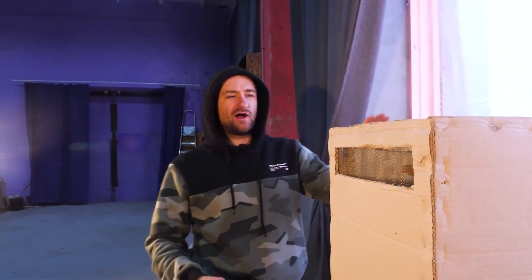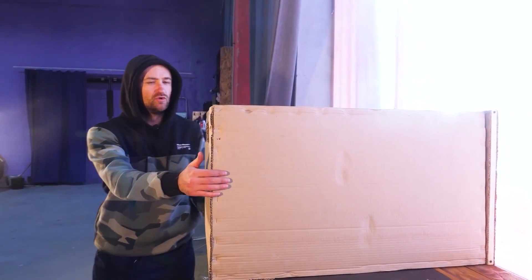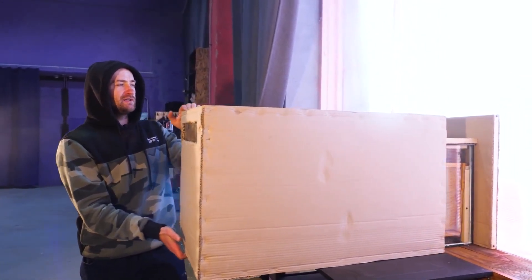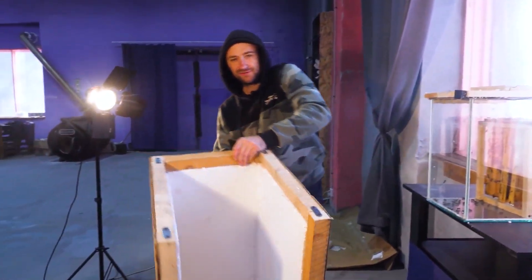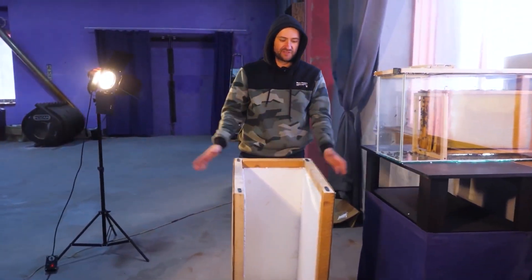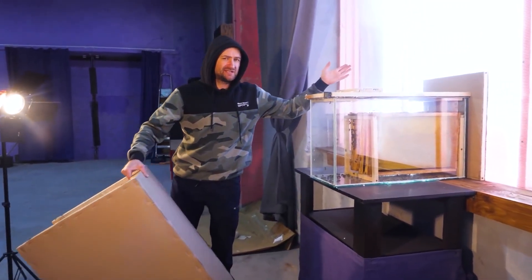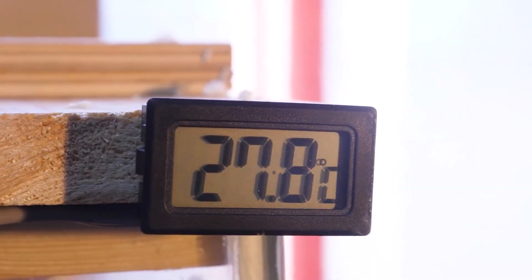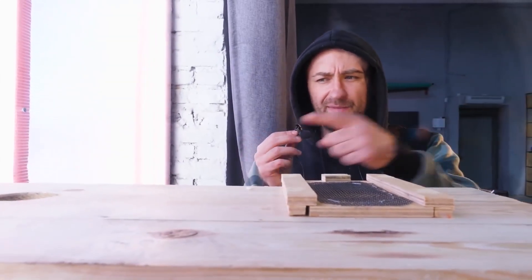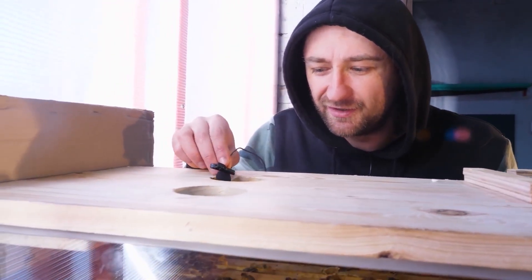Let's remove the cover from the hive's aquarium and see how the bees survived the first night. By the way, the box is not simple — it is made entirely of foam. This is done for insulation, so it was easier for the bees to maintain the necessary temperature inside. The temperature inside is already close to 28 degrees Celsius. Now I'm bringing the microphone closer, listening to the humming inside the hive. They're working.